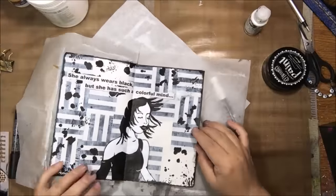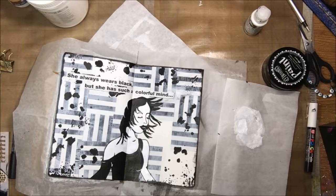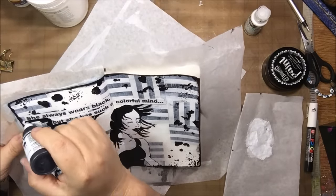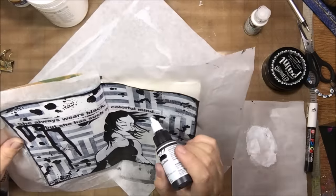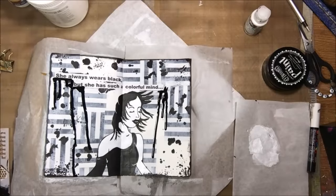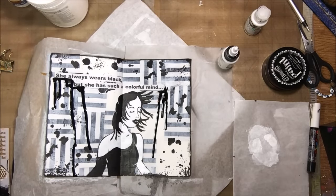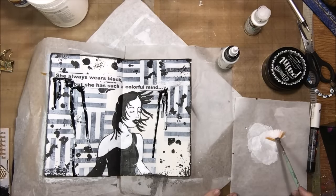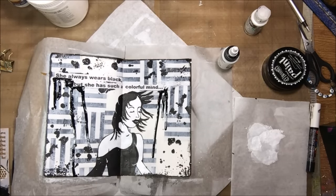I decided to do some dripping with Golden High Flow acrylic — a very highly pigmented paint that's very thin, like it has airbrush medium in it, but completely opaque with no translucency. Once you get it on there you can't get it off. I accidentally covered up the 'S' with a little bit of the black dripping, and I tried to wipe it back thinking I should keep the 'S,' but I couldn't get it off — once it's on there, it's on.